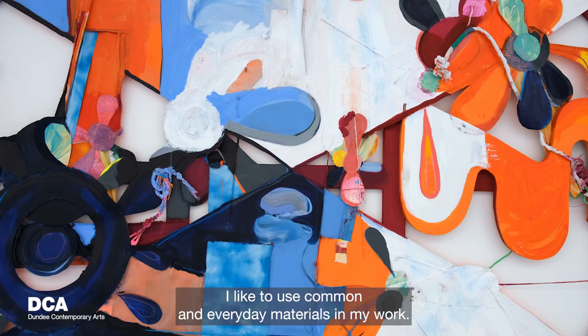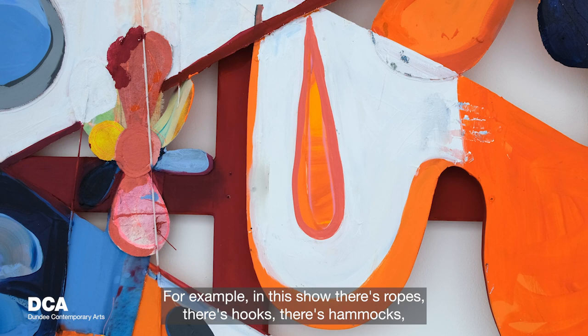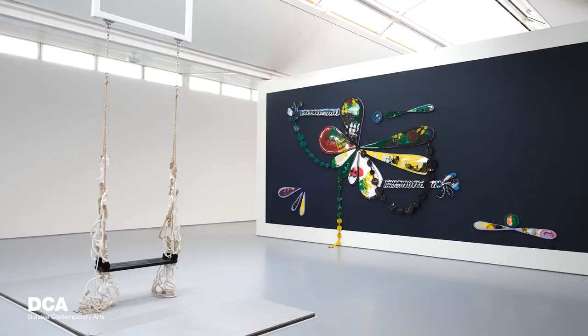I like to use common, everyday materials in my work. In this show, for example, there are ropes, hooks, and hammocks — and all of them bring certain meaning to the work in the sense of what they're used for, where they usually are, and how they relate to the body.